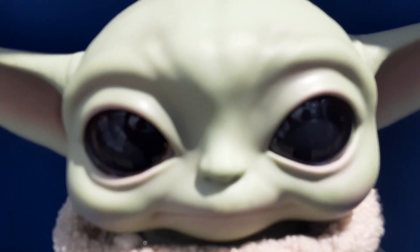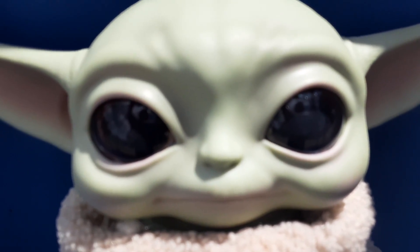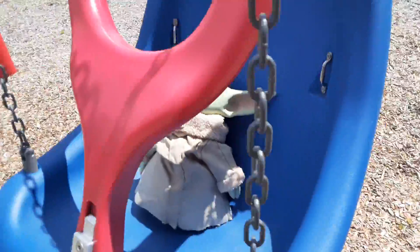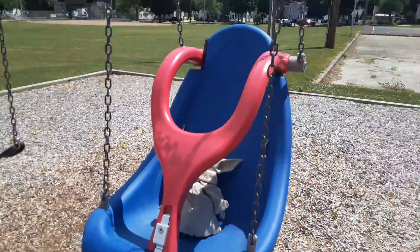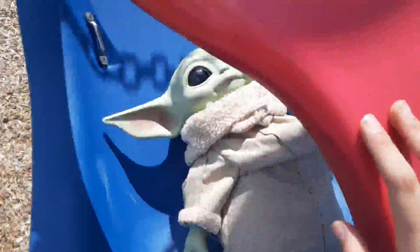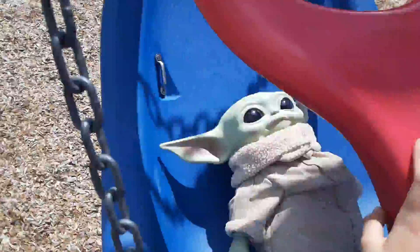So Baby Yoda, earlier you went on that, but now you're playing on this. It's pretty much a swing version of the other one. Okay? Are you ready? You're good. I'm good at playing on the swing. Swing, swing, swing.